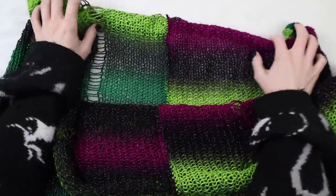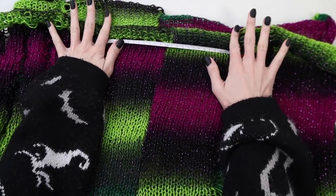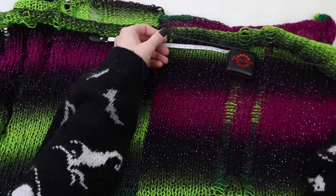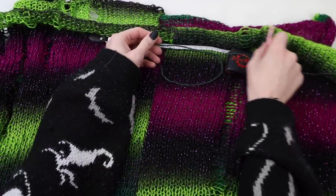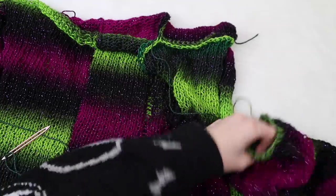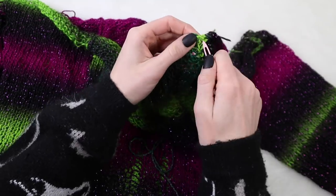Once both the front and back panel are seamed together, lay them on top of each other and grab your tape measure to decide how many stitches you need to seam inward. Grab your yarn needle, twice the amount of yarn you need, and start to seam the top closed. This portion lays right on top of your shoulder - there will be a neck hole in the middle and shoulder seams on either side. Then we're going to attach the sleeves onto the body, starting from the top and using the mattress stitch.